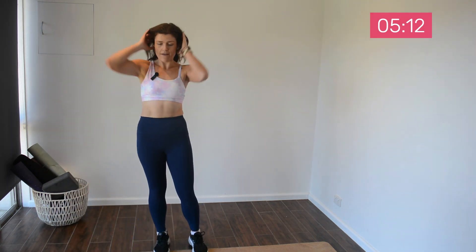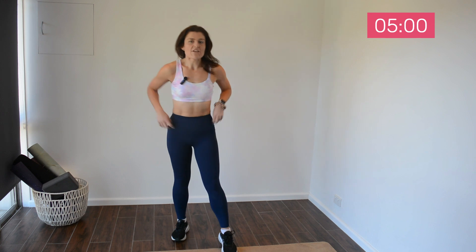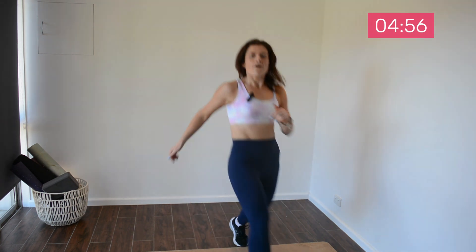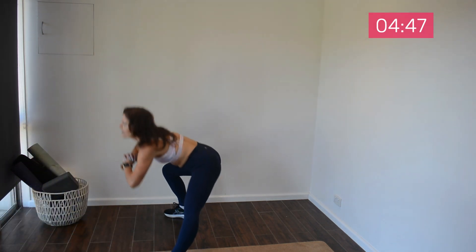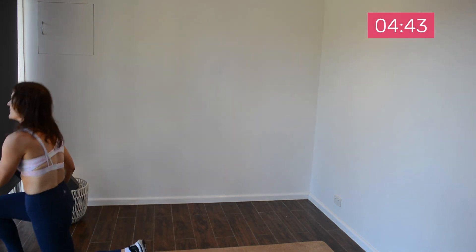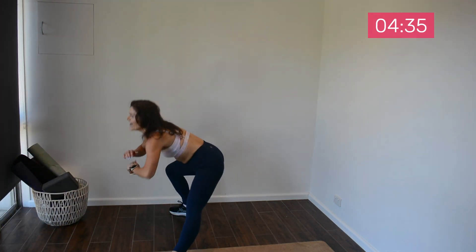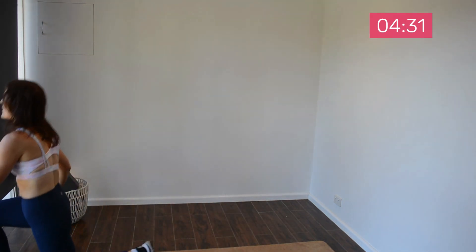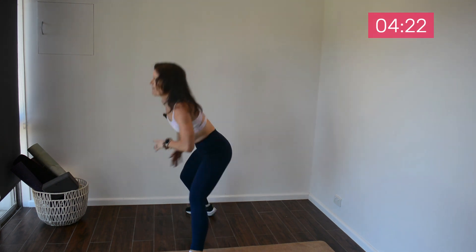Now we're going to be doing some isolation work — a circuit of front, lateral, and back lunges. You can just do back and forwards or just a lateral, up to you. Five more seconds — take your time and really get into a nice position. Now you can either do the same leg again or you can swap sides. I'm going to swap sides.